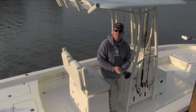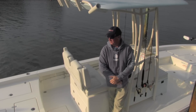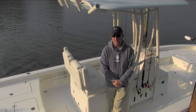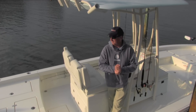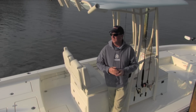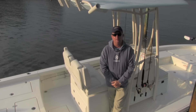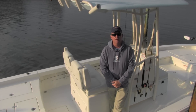Here we are this morning on the water's edge. I'd like to take a few minutes and take you through our brand new Pathfinder 2600 HPS — high performance step. It's a dual step boat, made for quite a few different applications. You can use this boat inshore, you can use it offshore. It just does a lot of things very well. So take a few minutes — this is our new for 2013 Pathfinder 2600 HPS.